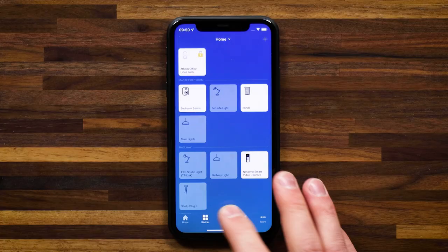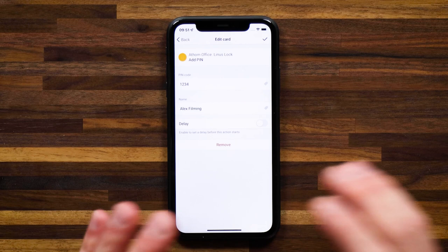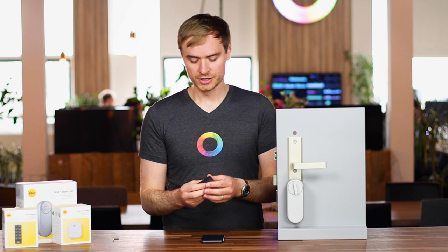Let me jump into my flows and show you a flow called 'create pin code.' You'll see that a pin is being added for the code 1-2-3-4. Let me save this flow and trigger it. A pin code has been generated for 1-2-3-4, so if I type in 1-2-3-4 and hit the Yale icon, you'll see that the door lock unlocks and opens up, giving me access to the home.